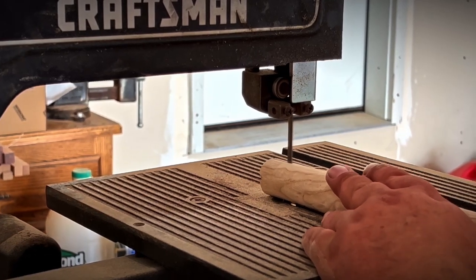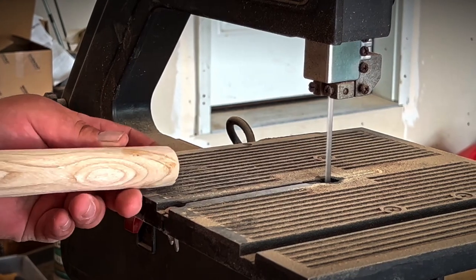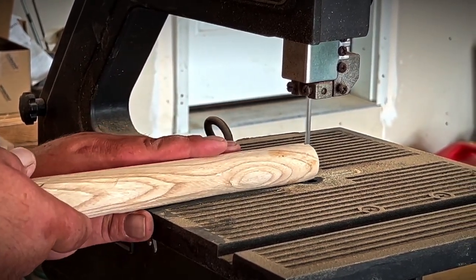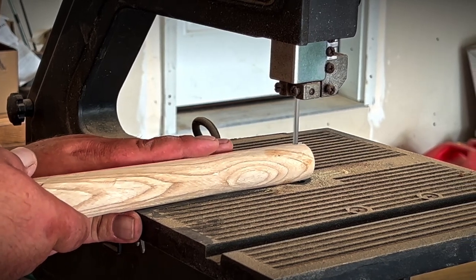Adding wedges to the mallets is just an extra precautionary step. I use freshly cut or green mallet heads and kiln-dried lumber for the handles, so that when the mallet head dries it'll shrink around the kiln-dried handle, essentially sealing it on the handle for years to come.